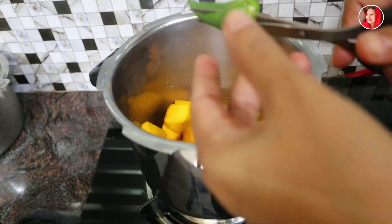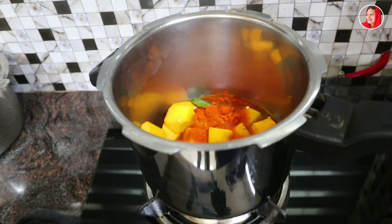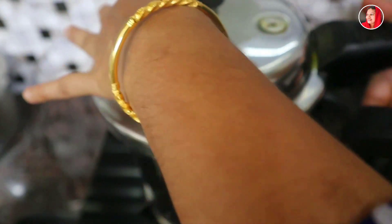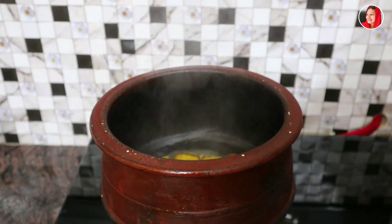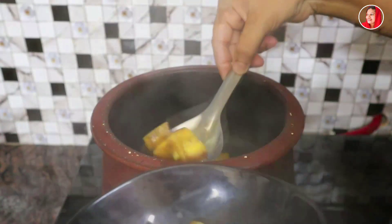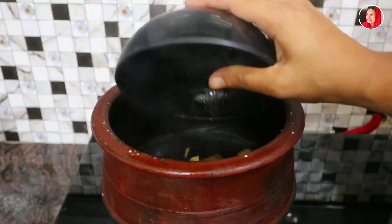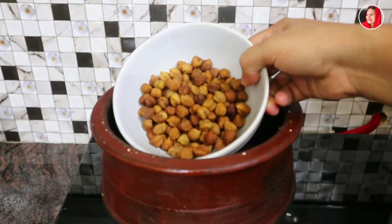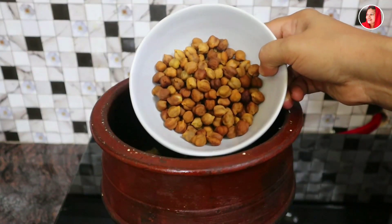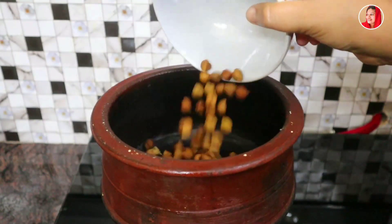1 cup of rice. 1 teaspoon of garlic. Add 1 teaspoon. Pour a cup, about 10 pieces. Mix it with a cup. It's not better than you have to put it with a cup. Let's put it in a cup and add it with a squeeze. You can do it in the pan.